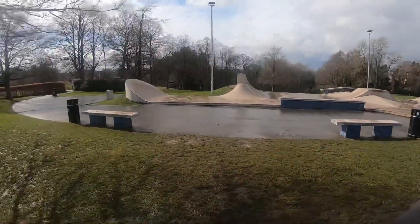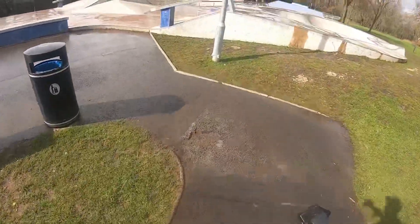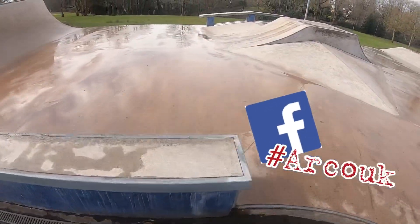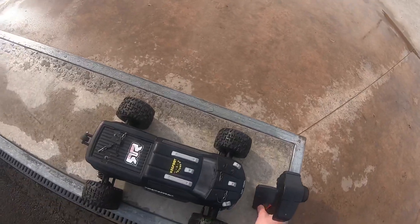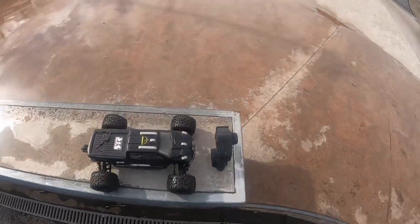Probably start raining again soon, but anyway guys, if you want to go and check out Armor RC Owners UK - it's a Facebook group, Armor RC Owners UK, ARCO - it's a wicked group, everything Arrma, no drama.